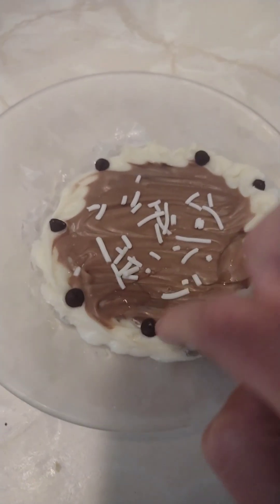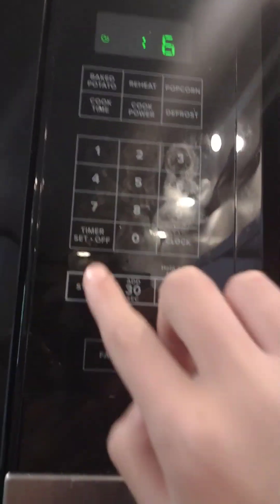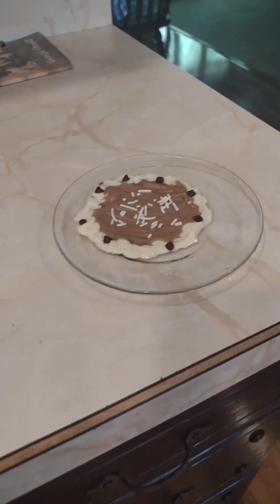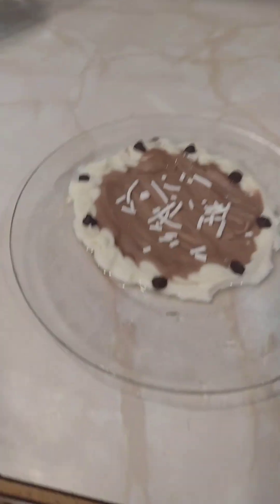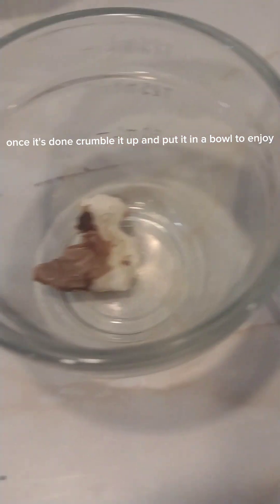It will be hard so put it in the microwave for a few seconds. Is it still too hard? Melt again for a few more seconds. Once it's done, crumble it up and put it in a bowl to enjoy.